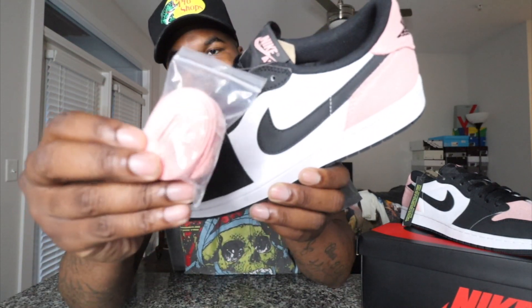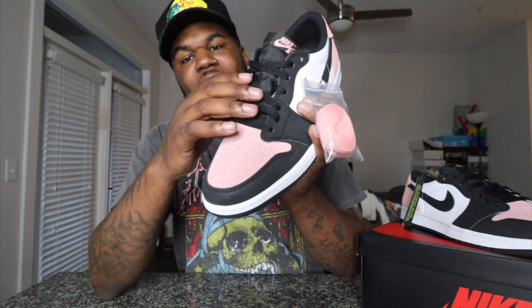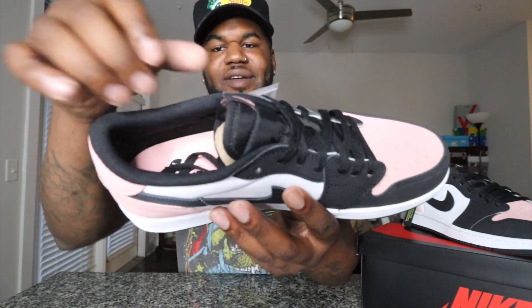They come with black laces, but you do have a lace bag right here with more of that Bleach Coral or pink — whatever you want to call it. I think these are really gonna pop with that coral against the black. Looking inside the shoe you do have that Bleach Coral insole with Nike Air done in black. It does have a crackle material texture, and the tag tells you all the details.